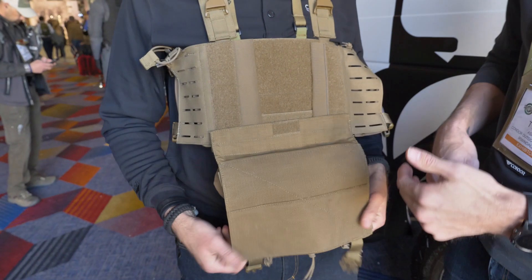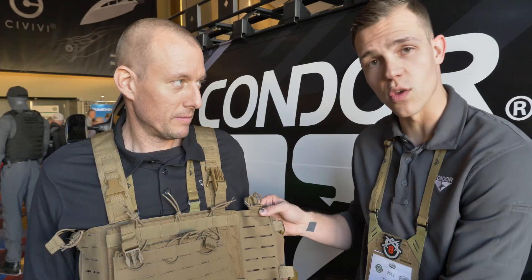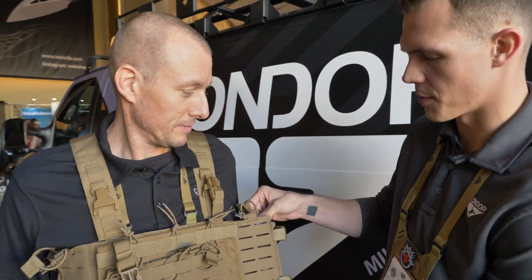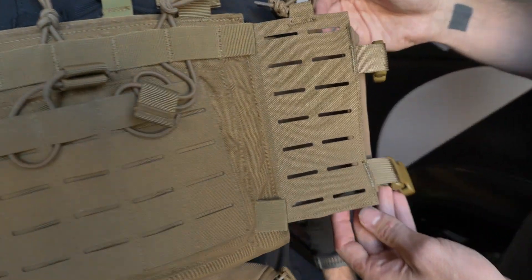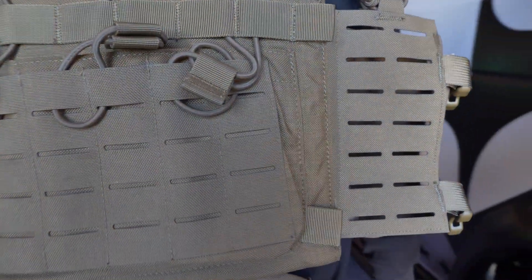If you want to put a different placard up there, it just velcros right on. This is the wing pocket that they're coming out with this summer — you'll be able to fit magazines, a water bottle, radio, snacks, whatever you want in there. That's coming out this summer, so just be on the lookout for it.